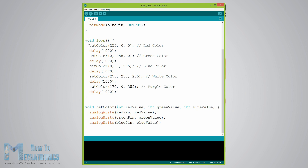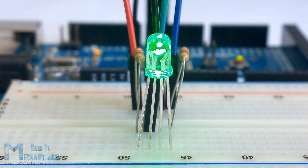In order to get red light on the LED we will call the setColor function and set a value of 255 for the red value argument and 0 for the two other arguments. Respectively we can get the two other basic colors green and blue. For getting other colors we need to mix the argument values. For example, if we set all three LEDs to maximum brightness we will get white color, and we will get a purple color with 170 red value, 0 green value and 255 blue value. Here's the demonstration of the sketch.